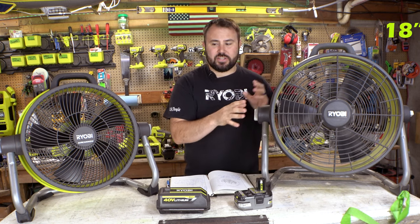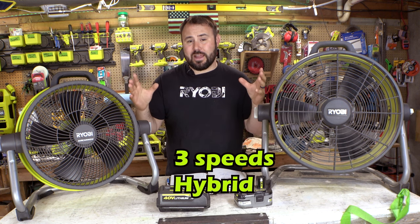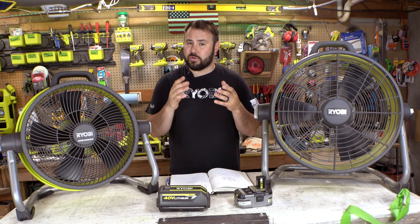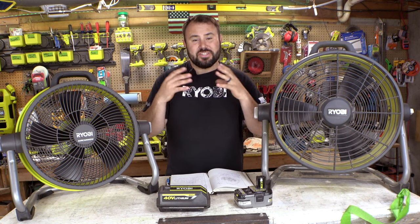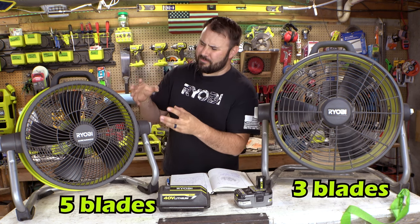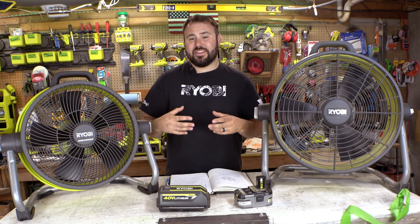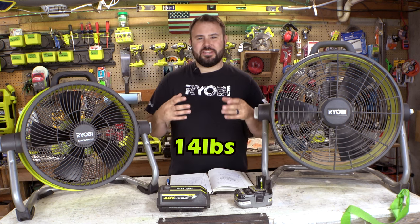This one is 18 inches and this one is 14 inches. They both have three speeds. They're both hybrid, which means they both run off batteries and they both run off wall power — 120-volt AC here in the United States at 60 Hz. This one has three blades and this one has five blades. This is kind of like a beefed-up big steroid version of the clamp fan. Funny thing is they both weigh 14 pounds.